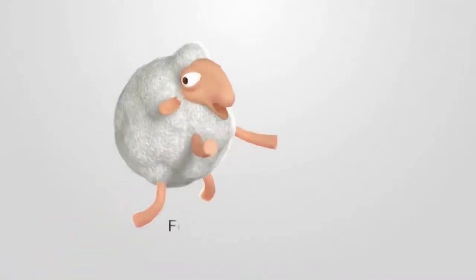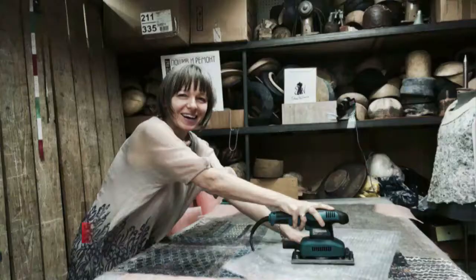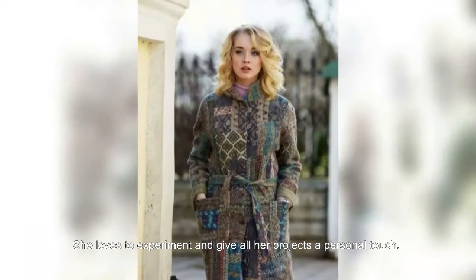Felting School Online presents the video tutorial 'Felted Gloves' with Yelena Najdinova. Yelena Najdinova managed to merge her two passions, fashion design and felt making. She loves to experiment and give all her projects a personal touch.